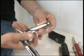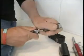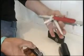Now, which is the best one? I don't know, really. My favourite is the Swiss Army Knife.